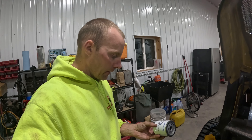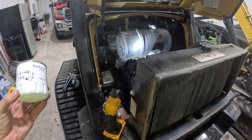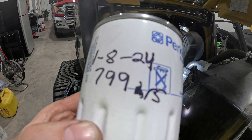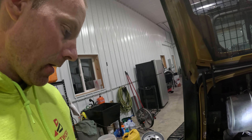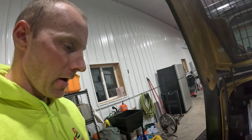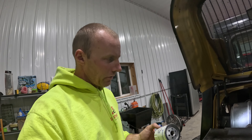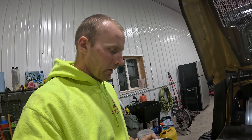All right, I got that filter off. Probably can't see anything down in that dark hole. But here's what I always do — I write dates on the filters. Now you know the date and hours: 799 hours on this thing. I always write that on there so I know. I usually write it down in a book too, but I write it on the machine as well — just on the oil filter, since I usually do the oil filter and the fuel filter at the same time.